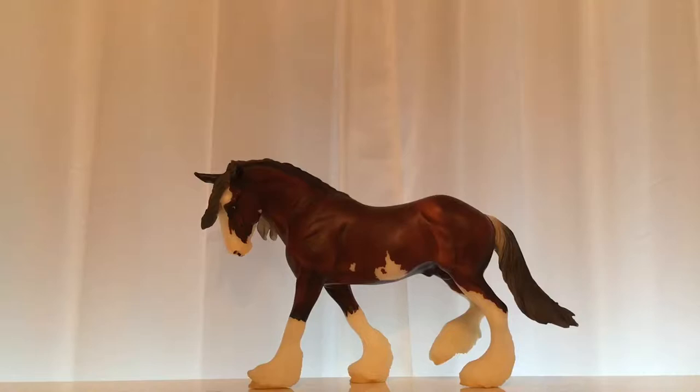Hey guys, it's Luna Moon Briar here, and in today's video I'm going to be unboxing a briar horse. Just to let you guys know that I do have another briar in the mail. He should be coming tomorrow, but when he does come I will be doing an unboxing video on him.